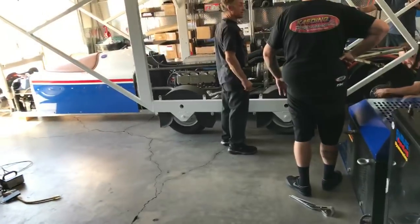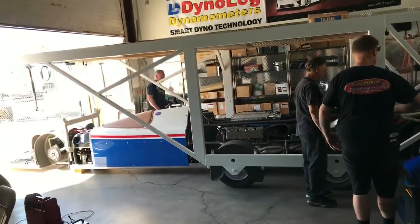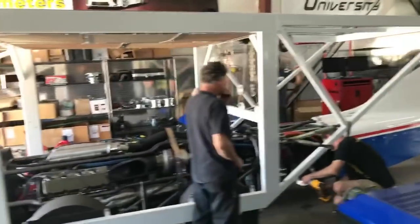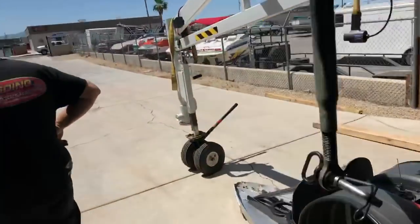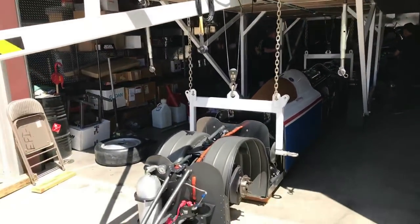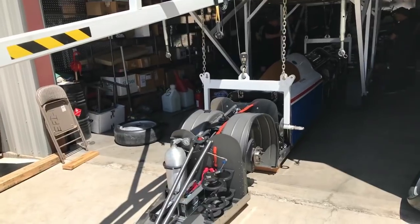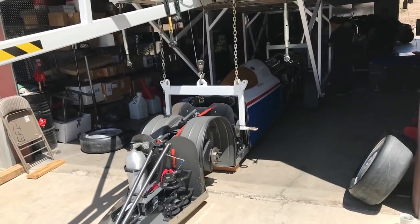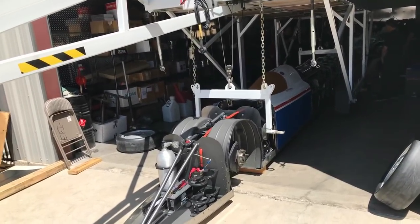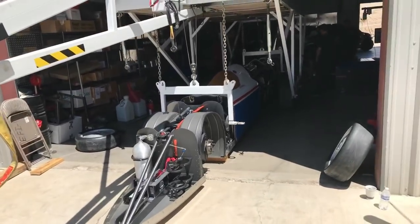I'm gonna flip this around so everybody can see the actual car. So this is the machine and it's got a sort of taxiing trailer. What happens is this trailer gets connected to the car anytime you want to take it somewhere — even on the salt or dry lake — you pick the car up with these chain hoists and take it to the starting line, pit area, or wherever, then drop it on the ground and make a run. This is how you transport the car around on the salt.